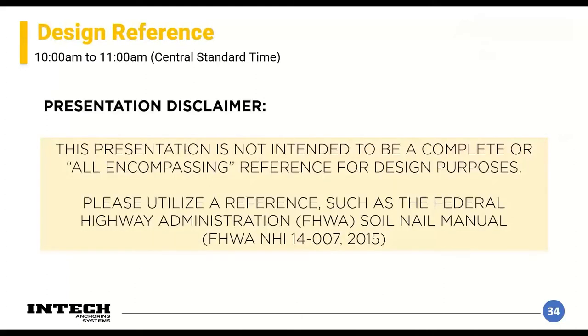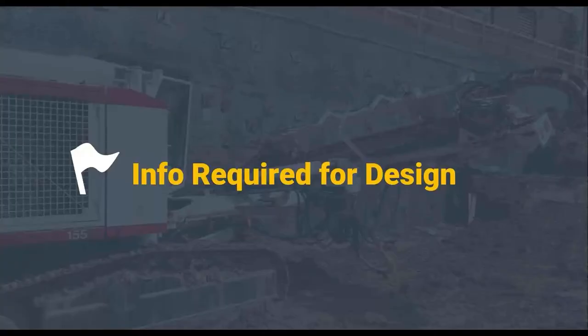Just a disclaimer: nobody is going to be able to design a soil screw wall off of what's in this presentation — there's definitely not enough information to do all the required calculations. This is a conceptual presentation that should give contractors the talking points to understand what engineers are saying, and give new engineers useful talking points as well. Now I'm going to hand it over to Chris Matthews for the information required for wall design.